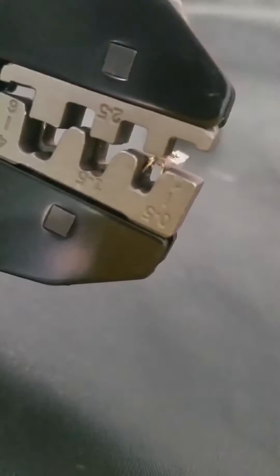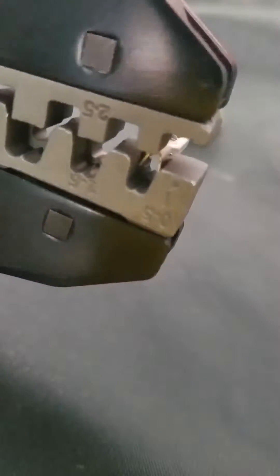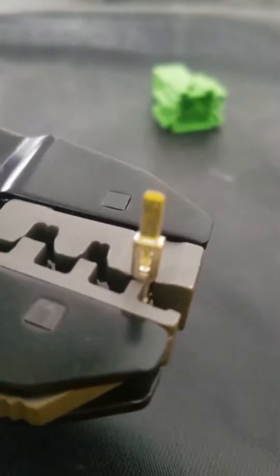When you have it in there, that's what it will look like. Make sure that it's lined up the correct way, or else it won't crimp correctly.